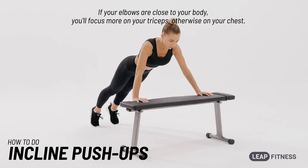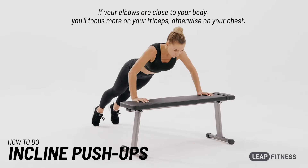If your elbows are close to your body, you'll focus more on your triceps, otherwise on your chest.